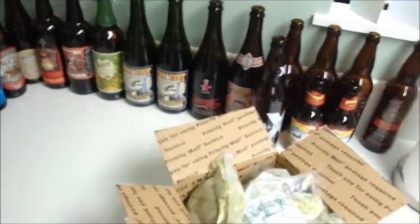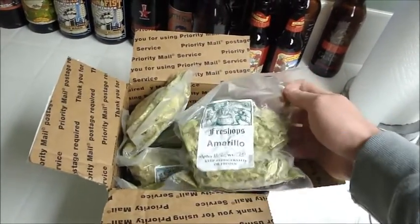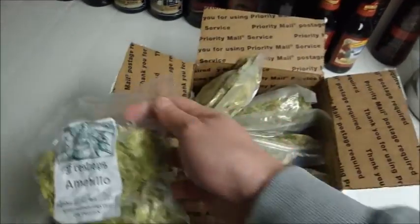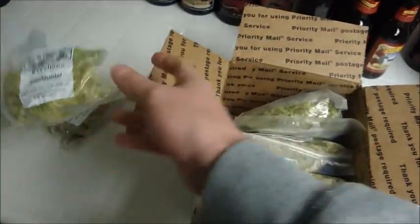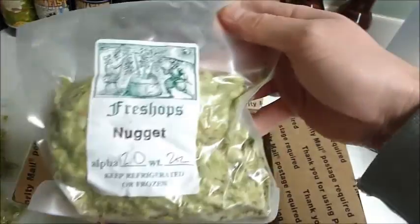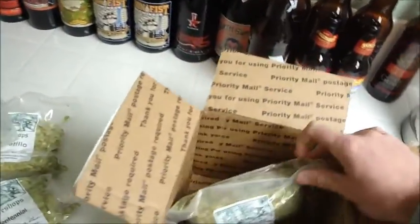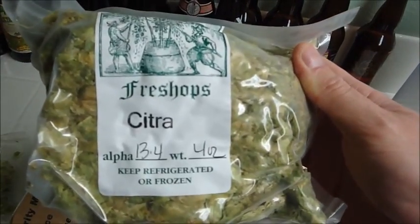Another little update: this box right here. I went to freshhops.com and ordered a bunch of hops. I have 2 ounces of Amarillo, 2 ounces of Centennial, 2 ounces of Simcoe, 2 ounces of Nugget — which I just used in that Belgian Porter — and 4 ounces of Citra. That's going to be awesome; I've never worked with that hop before.